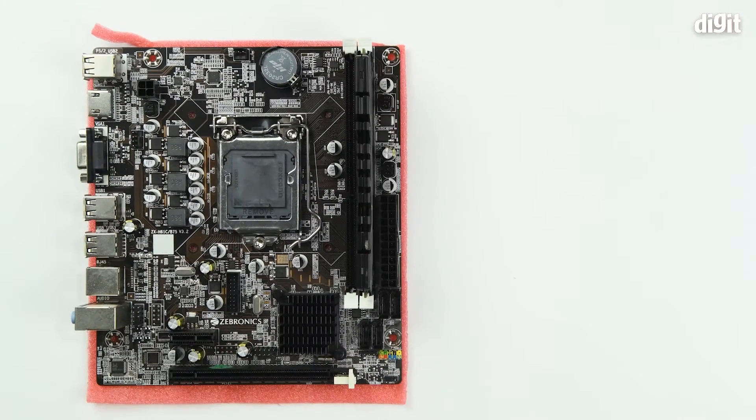That's how you install the RAM module on the Zebronix Zeb H61 motherboard for the LGA1155 socket. Thank you for watching.